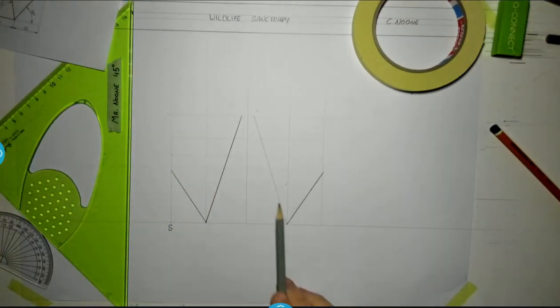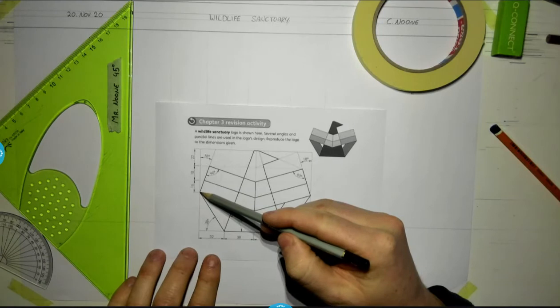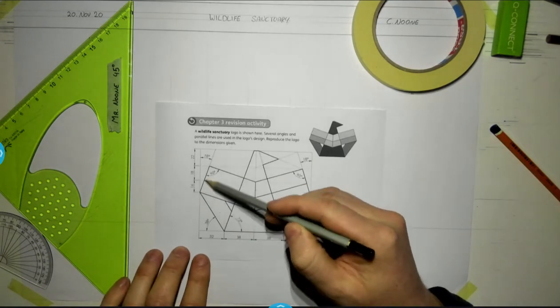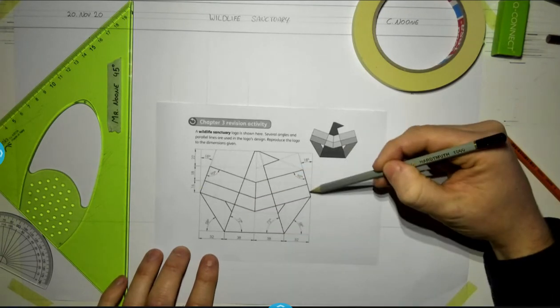I have a grid drawn now, with this construction line and these three firm lines. I can go back to my drawing and decide what to draw next. From the height of 16, I can see there's a construction line going up at 18 degrees, and the same thing over on this side — it's going to be 18 degrees in that direction as well.